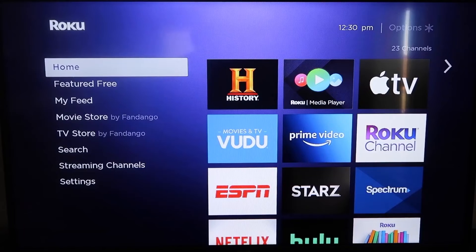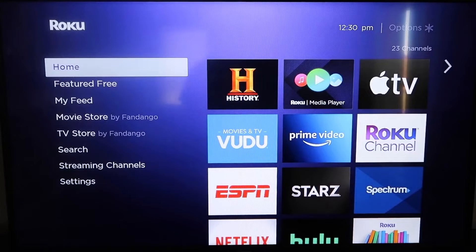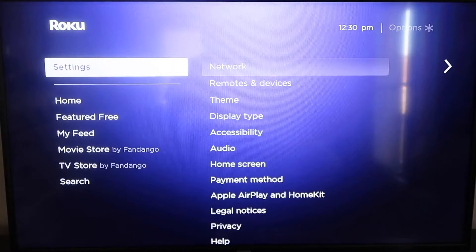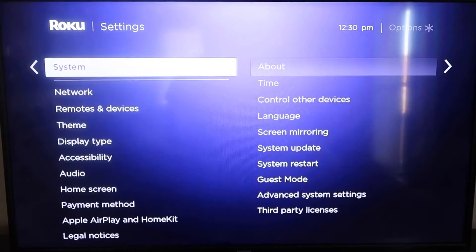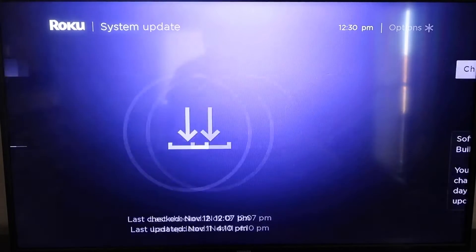I'm going to show you the step-by-step process on how to mirror your iPhone to your Roku. Roku recently updated their platform so that Apple AirPlay is now built into their devices, making it really easy to mirror without using any kind of third-party apps. The first thing that you're going to do is make sure that your Roku is up-to-date. Grab your remote control and hit your home button if you're not on the home screen. Then go down to where it says Settings, click over, and go down all the way to where it says System, then down to System Update. You'll click on that and then check now.